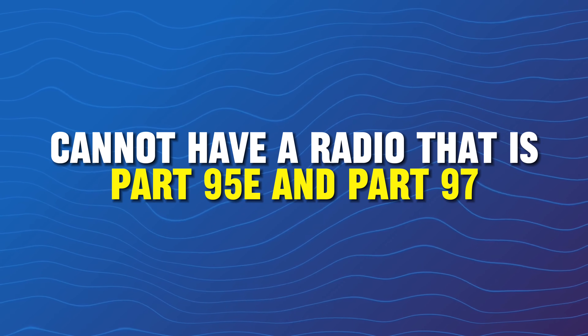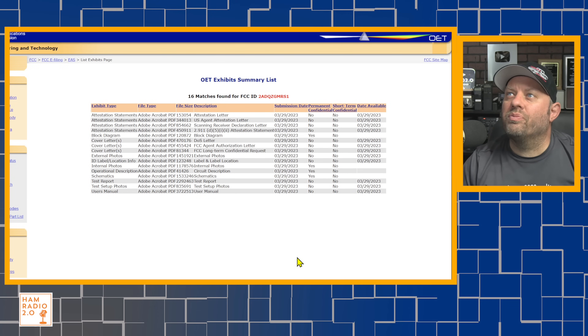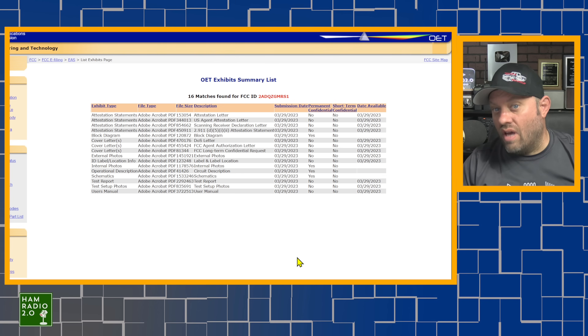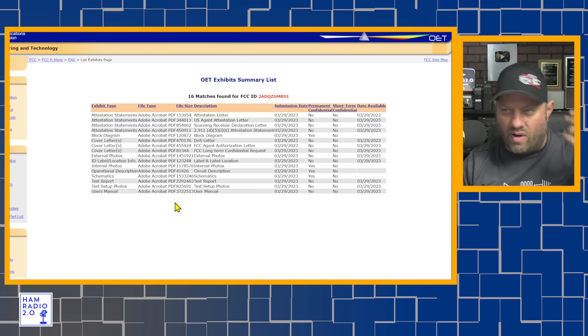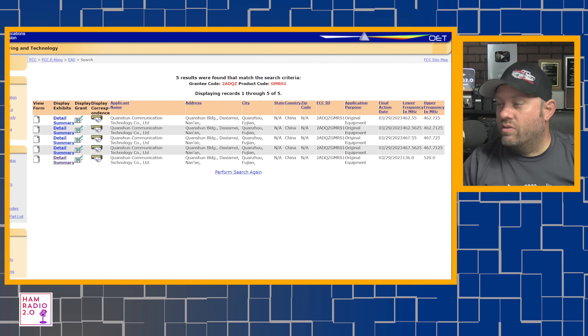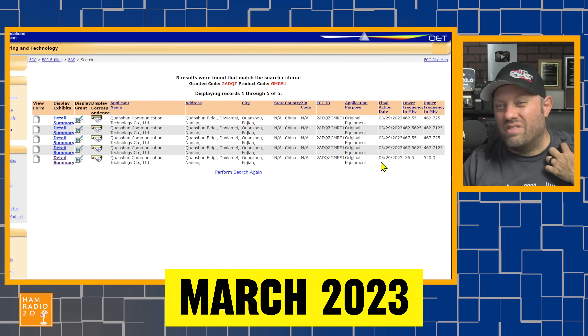Generally, you can't have a radio that's both Part 95E (GMRS) and Part 97 (amateur). There's no such thing as a certified Part 97 radio, but manufacturers like Icom and Yaesu still have to meet standards to sell commercially to the ham world. The FCC entry's final action date is March 2023 — a year ago.